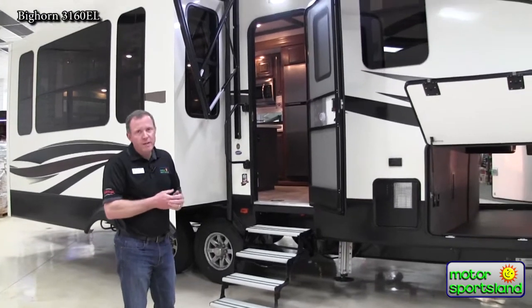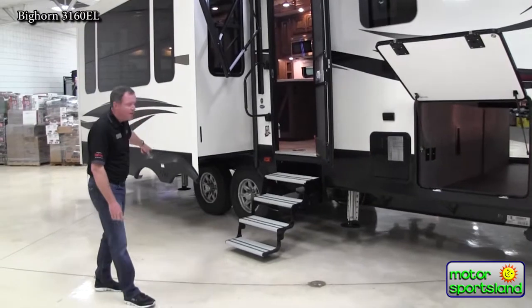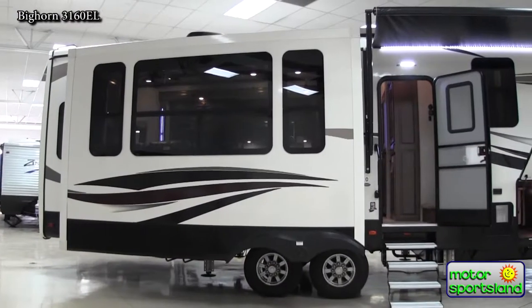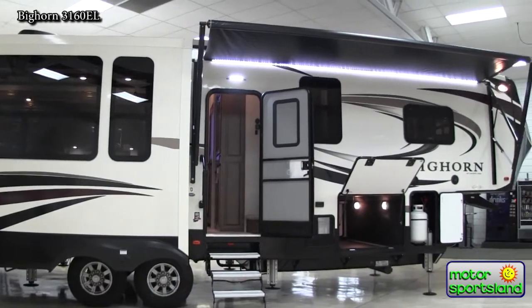Six-point auto leveling, which is hydraulic, so you've got four leveling jacks that come down up front and two back behind the tires. When they're all down, this thing's like it's on a foundation — very, very solid. The best feature is that it automatically levels your trailer front, back, and side to side.